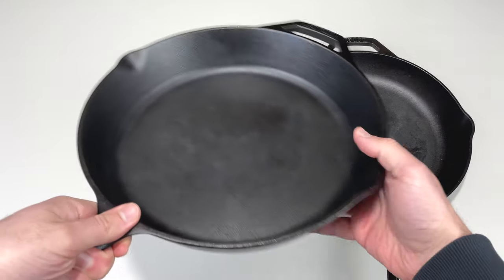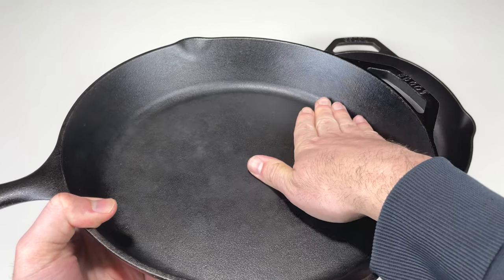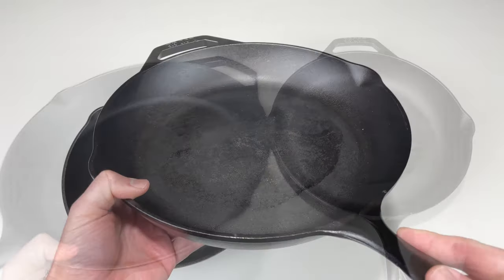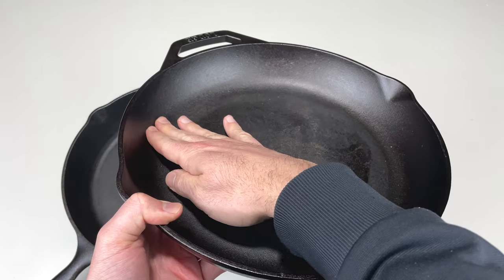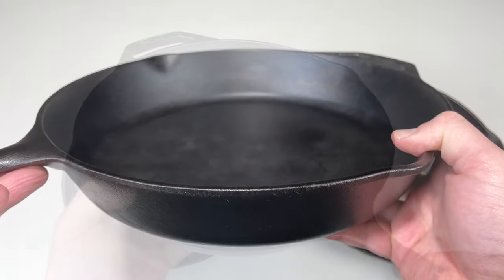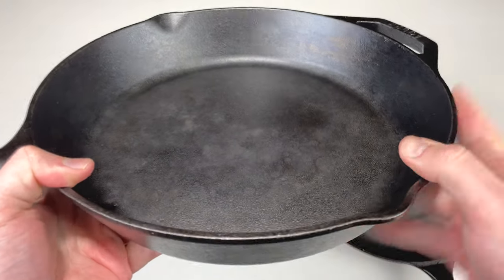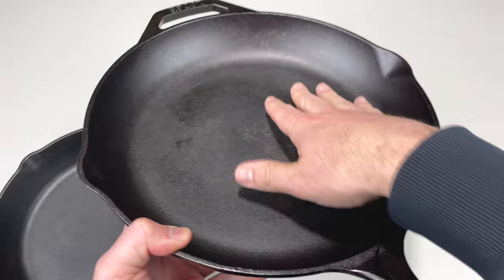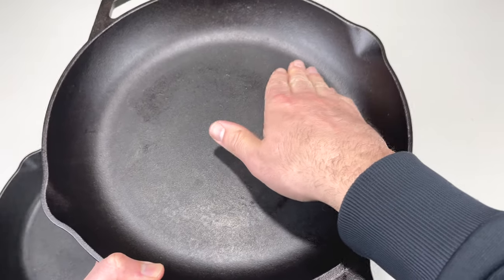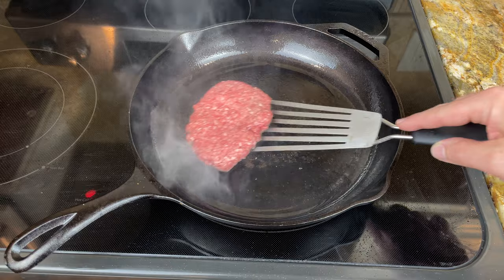Another major difference is their shape. The Classic skillets have a flat surface, and then the walls jet up vertically. The Chef Collection skillet is more sloped — the walls have a gradual slope as you go up. Because the Classic walls are more vertical, they're a little bit taller, and you can fit a little bit more food in the Classic skillet. With the Chef Collection skillet, if you have a bunch of food cooking on the surface and the food is right up to the edge, it's easier to fit a spatula and slide it under the food.